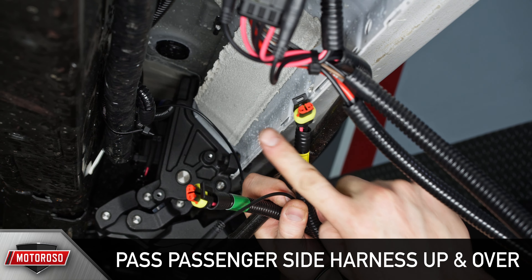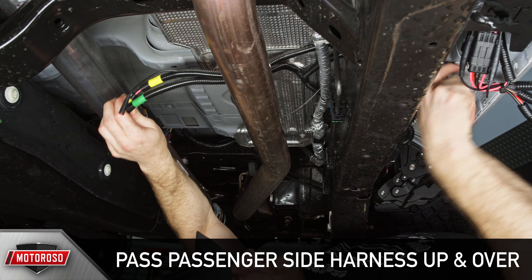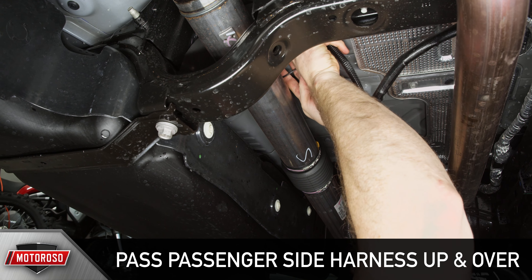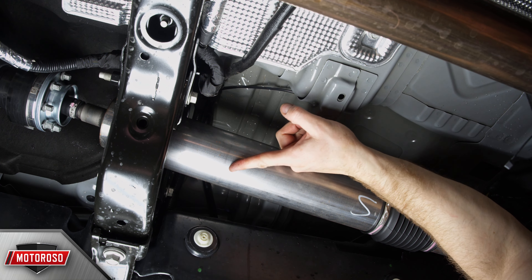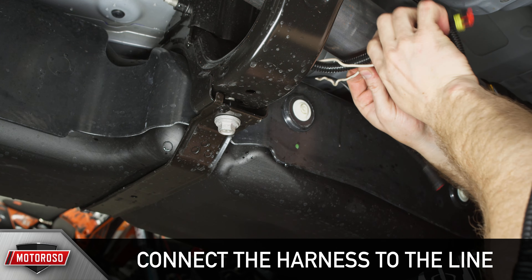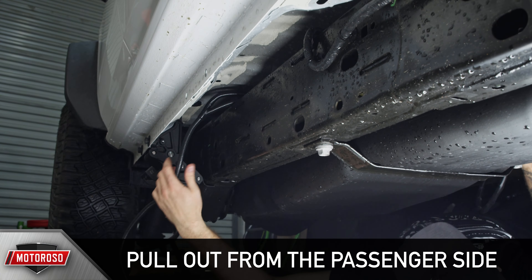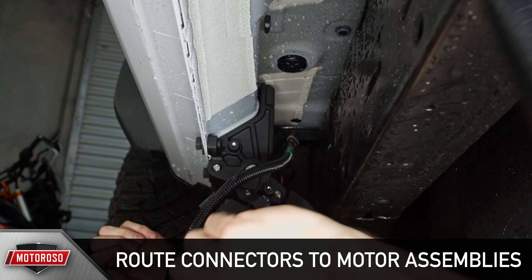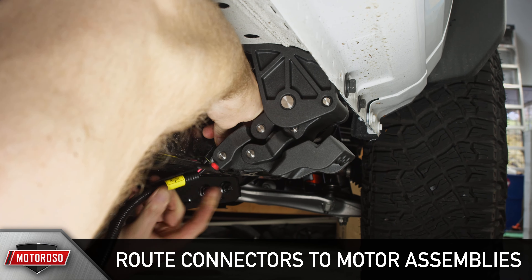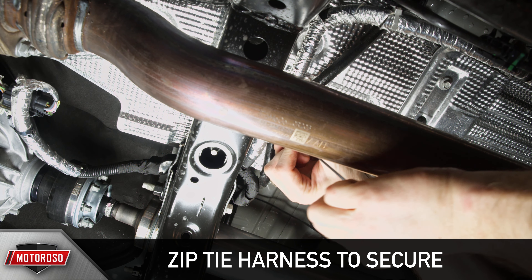Now we're going to pass the passenger side of the harness up and over the vehicle's frame, exhaust, and the drive shaft. Once over the drive shaft, we'll need to route the harness over the fuel tank. Pass the line over the frame and the fuel tank from the passenger side, then run the rear right and front connectors to their corresponding motors and zip tie it securely, well away from anything rotating, sharp, or hot.